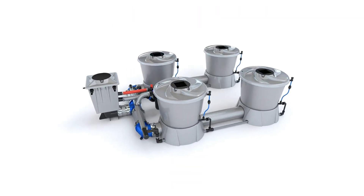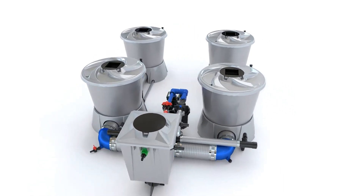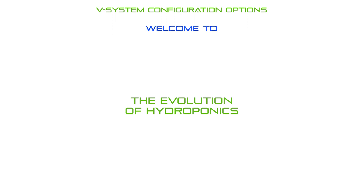Now really is the time to join a new wave of hydroponic systems that make it easier for you to grow bigger and better than ever before. This is the evolution of hydroponics.